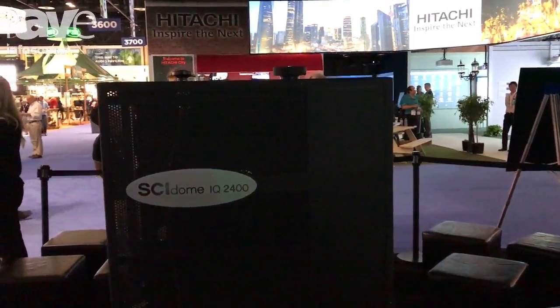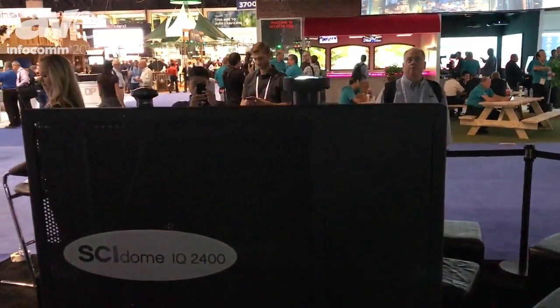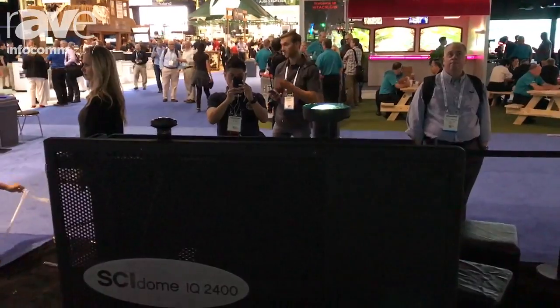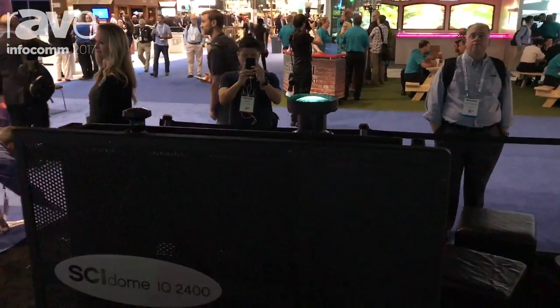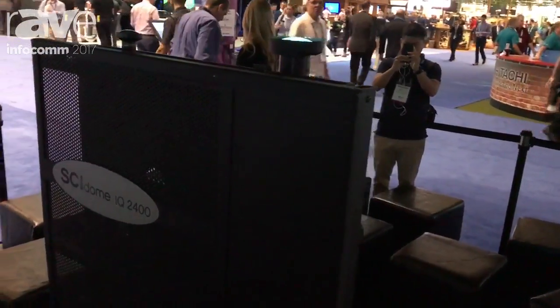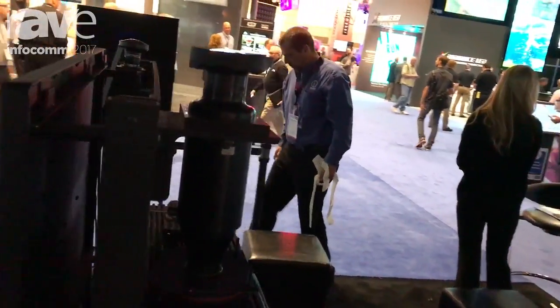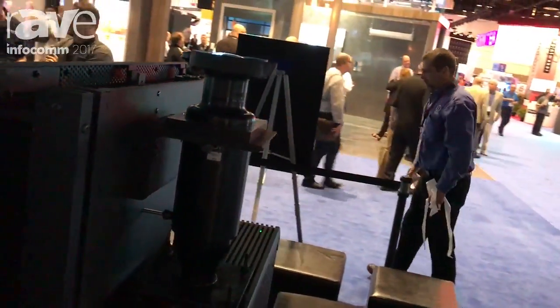This application that we're looking at here is developed around the Canon 4K600STZ. It's a side dome by Spitz, and it allows for a single channel dome application, usually for higher education, and it allows for excellent focus.